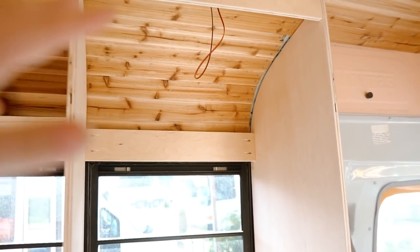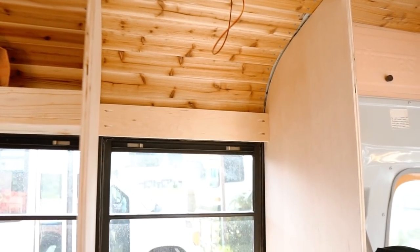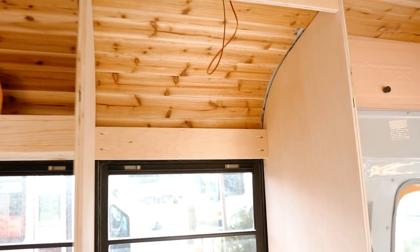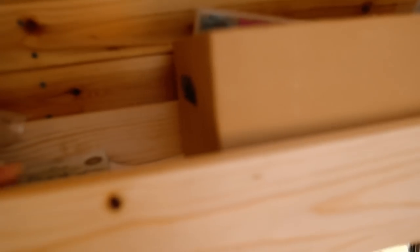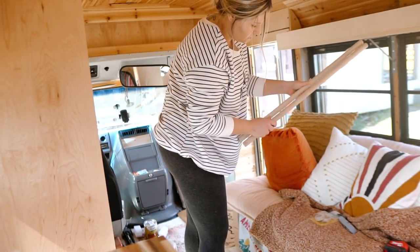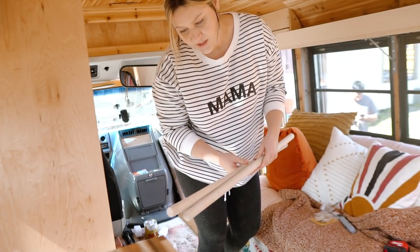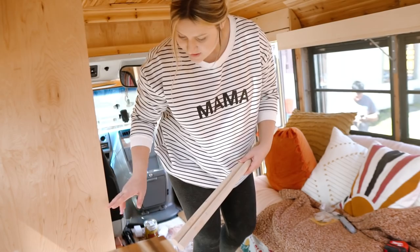Now it is time to hang the curtain rod — or the dowel rod — for the clothes. I was going to do a door, but because this closet opening is so wide, I didn't want it to open up too much into my living space. So we have something else in store. For now, we are going to hang the rod for the clothes and then deal with the front. The rod brackets have gunk from stickers, so I'm going to cut these down and sand them a little bit.